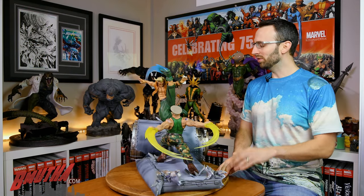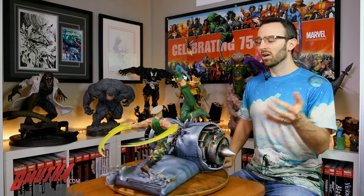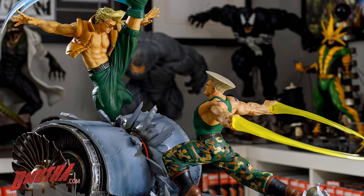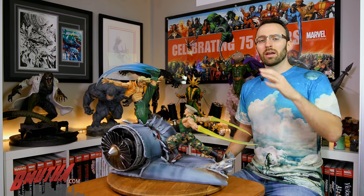You might be wondering — these statues just came up for pre-order within the last couple of weeks, so why do I have them here right now? Well, these are production samples from Connecticut's that are on loan just for this video, so it's more of a preview than a review. It's two separate statues, and we'll take a look at each one separately, then together as a diorama. Enough preamble — let's get into the preview.